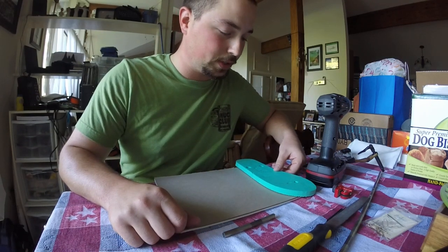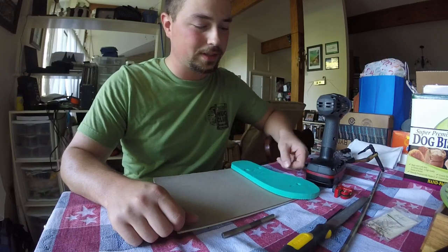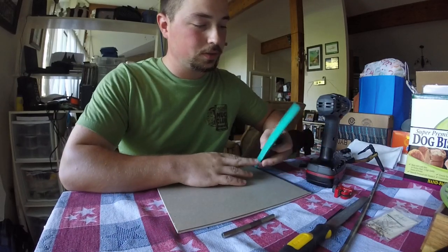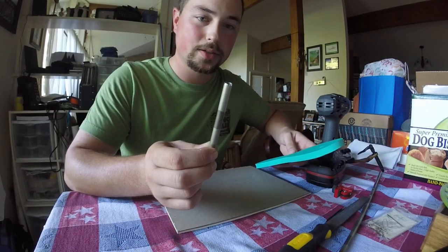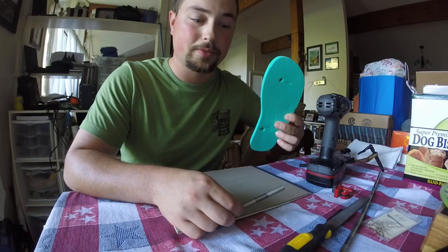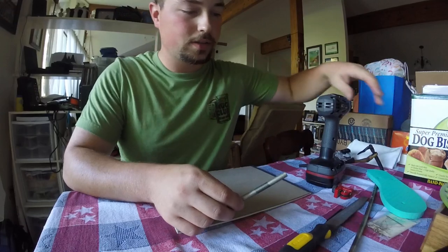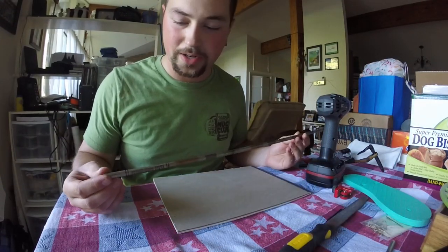Hey everyone, today I'm going to be doing a little demonstration on how to tie a foam popper, or at least get the popper body ready for however you want to dress it. I'm using just a couple tools to make a cutter, and some flip-flop foam. To get started, all you need is an aluminum arrow shaft.